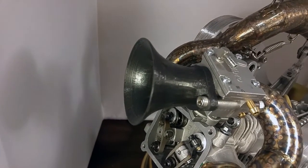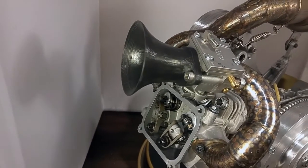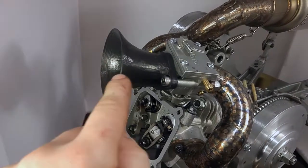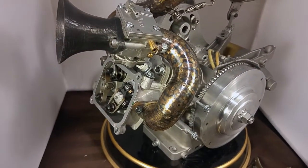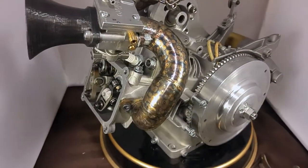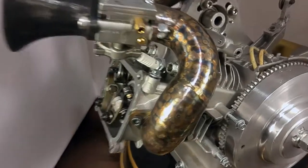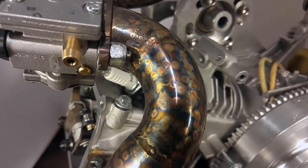If it doesn't work too well, I'll print it in a better material. I'm pretty sure the velocity stack actually affects the overall length, so I'm going to look into that and possibly shorten the tube or modify the velocity stack. But we'll see how it performs first. I also did a little artwork with my TIG welder.